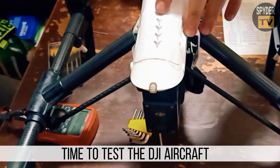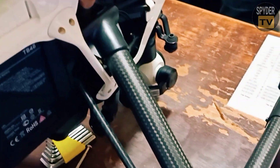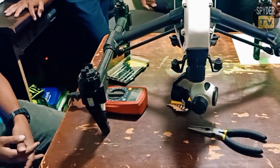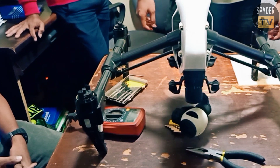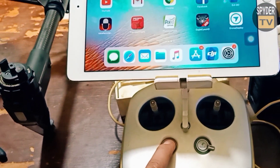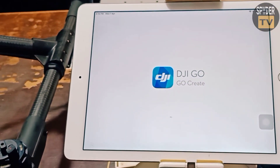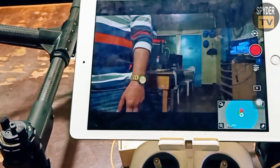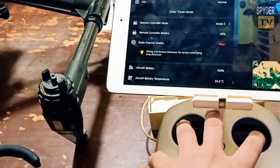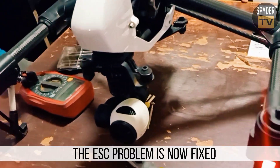Time to test the DJI aircraft. Switch on the aircraft and the remote controller, then launch the DJI Go application. The motor is now functioning and rotating, and the red lights indicator is displaying. The ESC problem is now fixed.